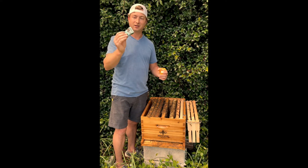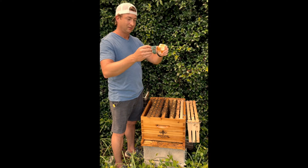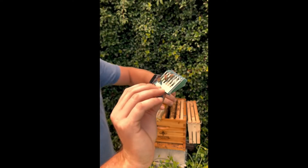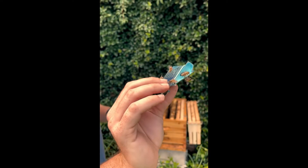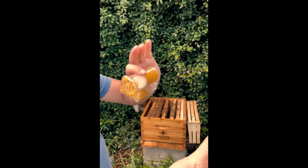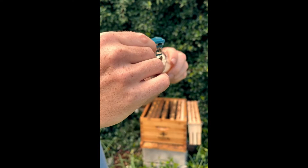Okay, so we caught the queen here — she's in the clip. As you can see, the other bees are running around trying to get her out. The tricky part — I'll show you guys a close-up. Here's a close-up of what's going on: we have the queen in there and she's trying to get out. You have all the bees running around trying to help her escape. The tricky part is getting her from the clip into the cage without squishing her.